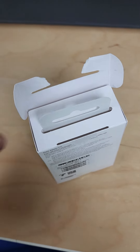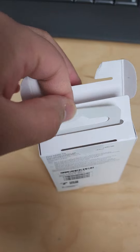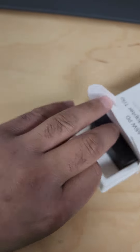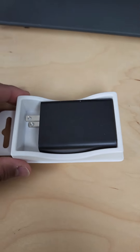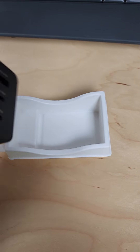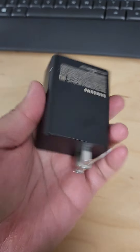I'm not a professional, just your average Joe. Here's how it looks. It does weigh a lot — heavier than any other portable charger I own. I didn't expect it to be that heavy.